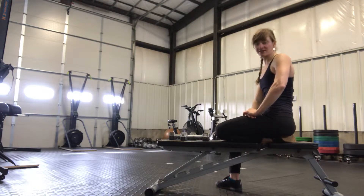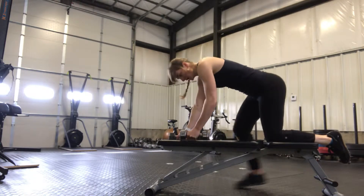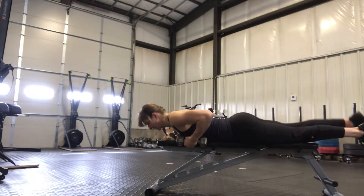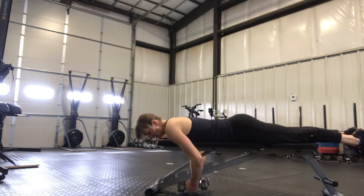Alright, this here is the chest supported reverse fly. So you're going to be on a bench, and from here, arms are going to be together, and then you're going to perform a reverse fly.